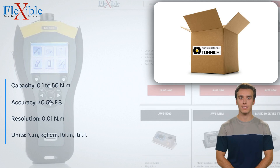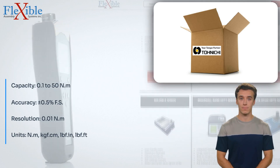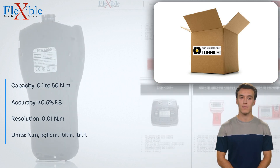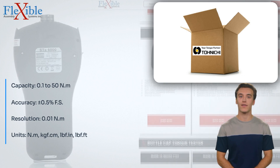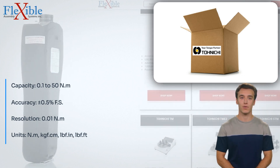Elevate your torque testing capabilities with the Tonishi DUTE 50 in 3MD Torque Tester with Motor Drive. Its exceptional accuracy, efficiency, and user-friendly features make it an indispensable tool for quality control and testing professionals. Invest in this advanced torque tester and experience the ultimate precision and reliability in your torque measurement tasks.